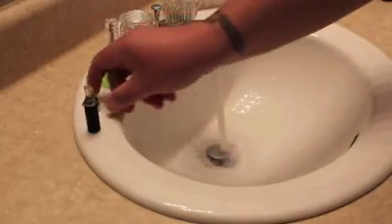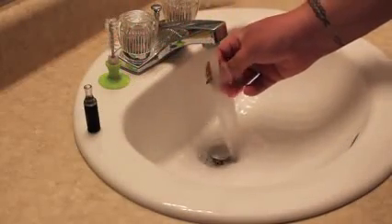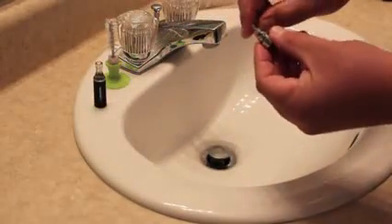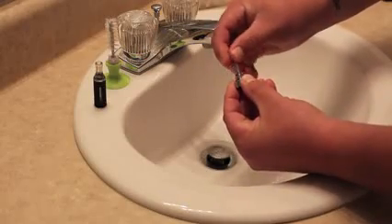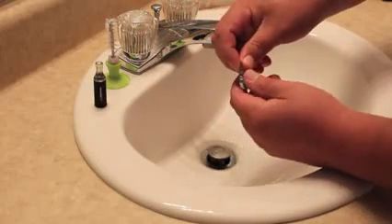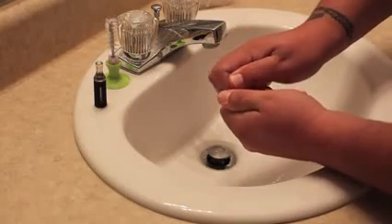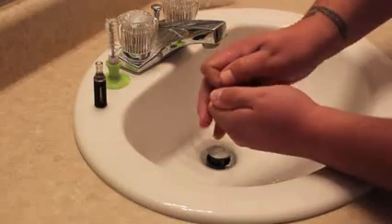Once that's rinsed out, take the head of it and rinse it off real good. Once you get both of these rinsed off, you want to take the rubber washer — the gasket — off of there. Pull that off and set it to the side. Then you want to pop out the center stem; just push-fit it in there and leave it in the base. Just don't unscrew the head from the base yet, just pop that out.